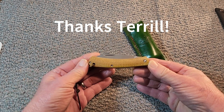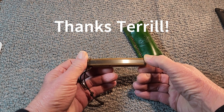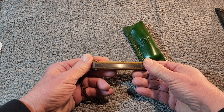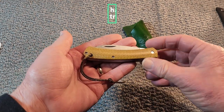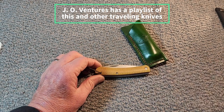Thank you so much for providing this knife for us all to look at. These traveling knives are great because us channels get to pass this knife amongst one another, and we get to meet everybody and grow our friendships. It's so nice to be able to have knives that perhaps we wouldn't be buying, but we have a chance to review.